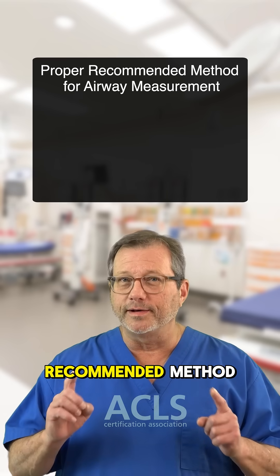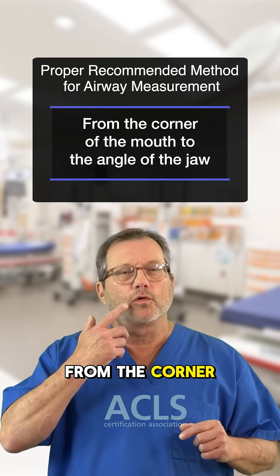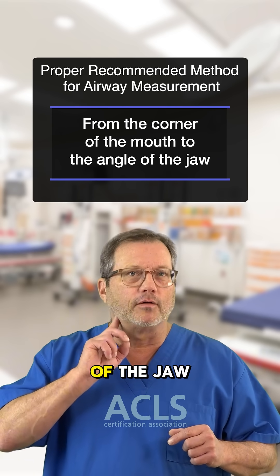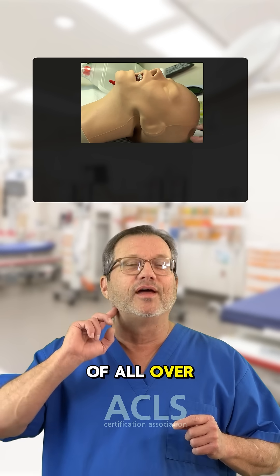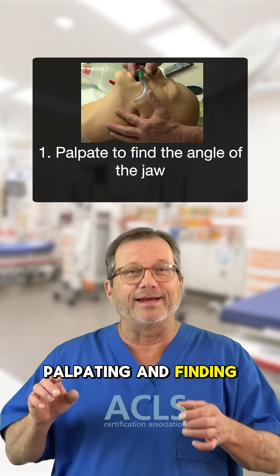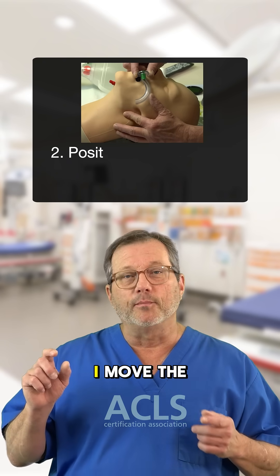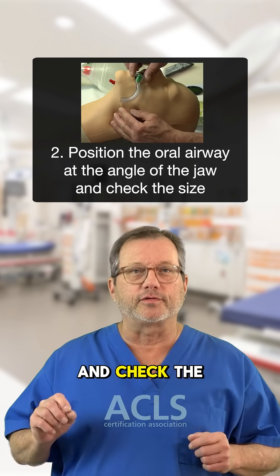The proper recommended method for measuring the oral airway is from the corner of the mouth to the angle of the jaw. When you're watching students size these, they're kind of all over the angle of the jaw. On this mannequin, the first thing I'm doing is palpating and finding the angle of the jaw. Then I move the oral airway from the corner of the mouth to the angle of the jaw and check the size.